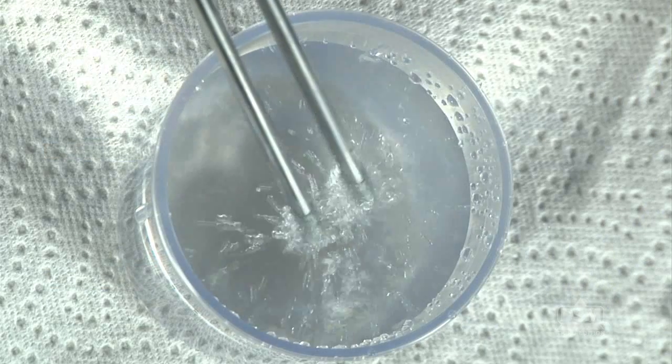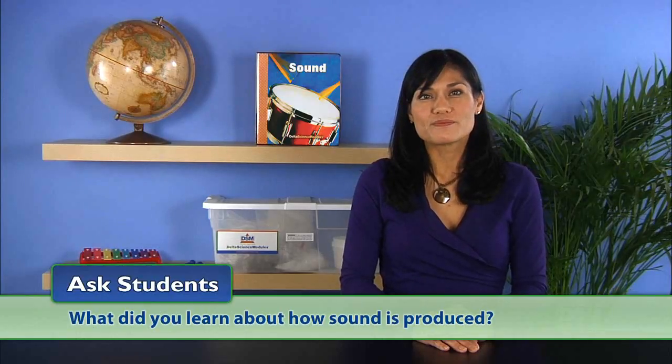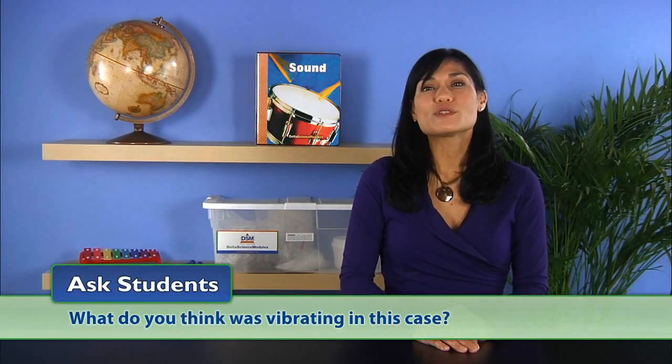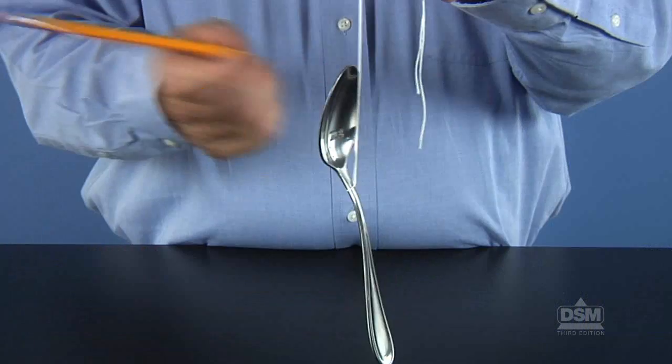Next, have students recall the previous activity and ask: what did you learn about how sound is produced? Sound is produced by a vibrating object. Then ask: what do you think was vibrating in this case? Students should suggest that the spoon was vibrating. Some may say that the string was also vibrating.